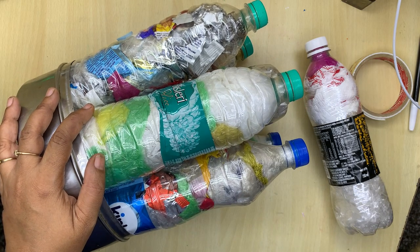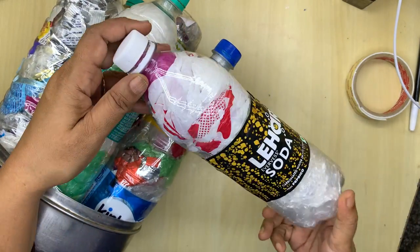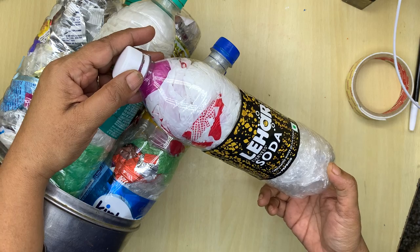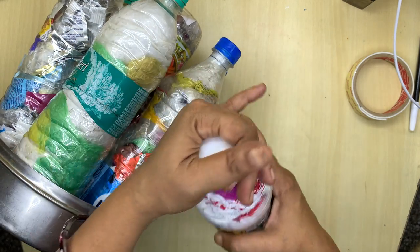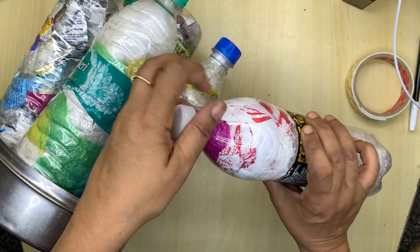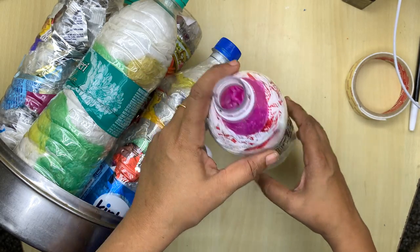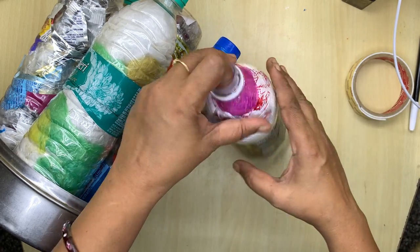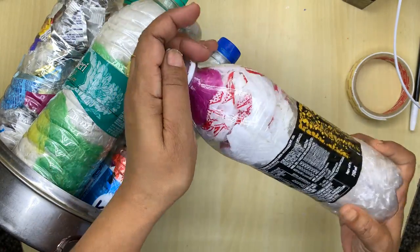Hello everyone, today we will learn how to use eco bricks. First, let's learn how to make them. We take discarded bottles and collect polythene. Make sure the bottle is dry and so is the polythene. Then we put the polythene in and with the help of a stick we compress it nicely to make very solid bottles.